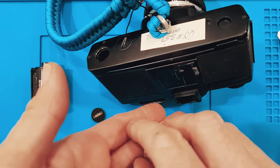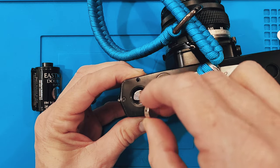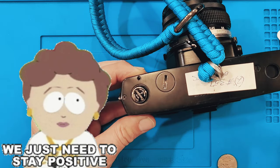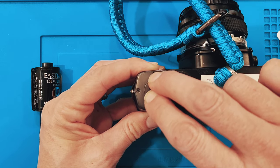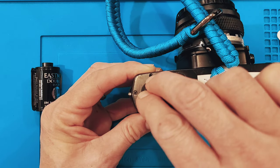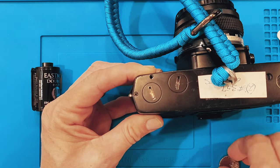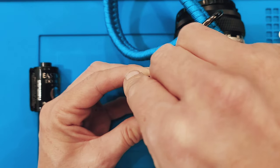These are Energizer 357s that are silver oxide, and you place them in there with the positive side facing you, then the cap goes back on and you twist it gently. I like to use a nickel for this operation because a nickel fits just perfect into that slot.